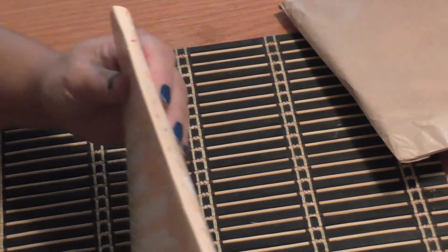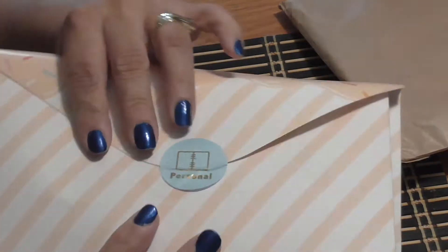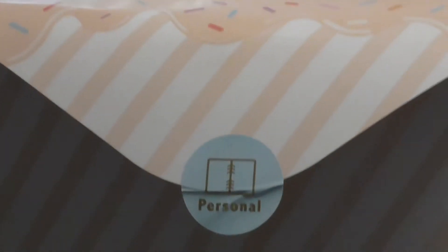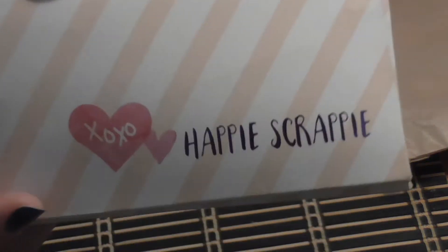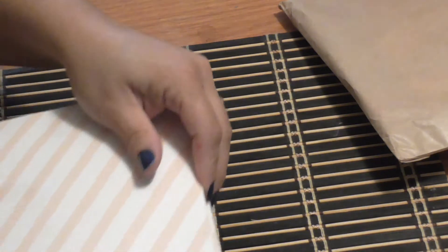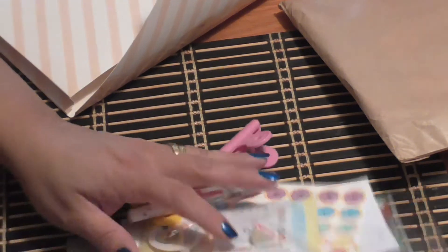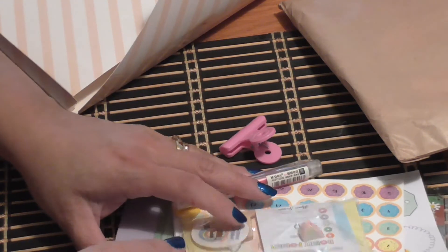The next kit is Happy Scrappy and it comes in these fun paper envelopes. She's changed her packaging — it used to come packaged differently but now it's in these cute little paper envelopes. She does have A5 kits and personal kits; I subscribe to the personal kit. This is the kit from Malaysia.